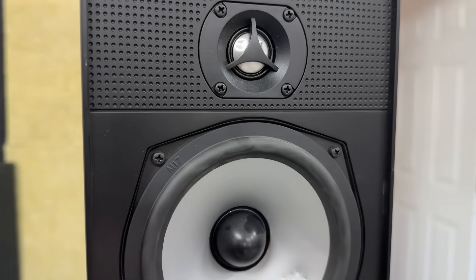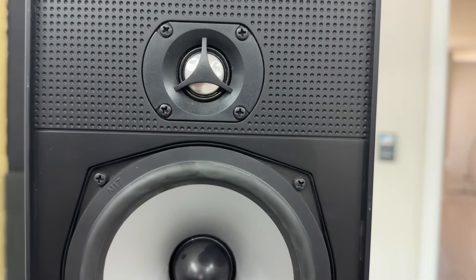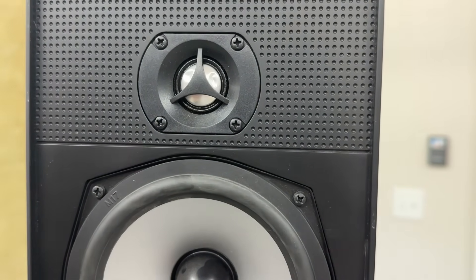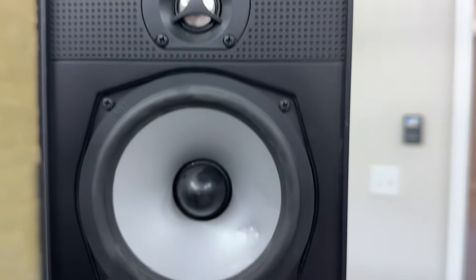So I had to run a fourth test where I really pulverized the midwoofer and put a lot more little dents in the tweeter. Rather than go through all four sessions, I'm just going to talk about the original performance and then the end performance with the busted-up woofer and busted-up tweeter combined.